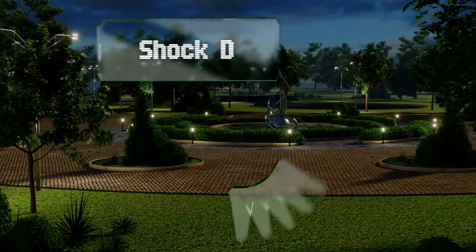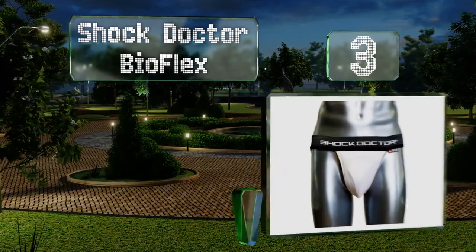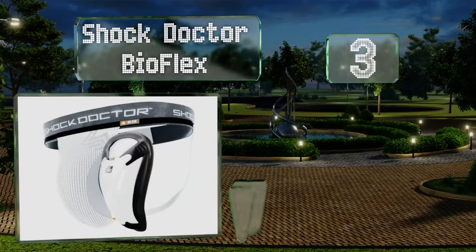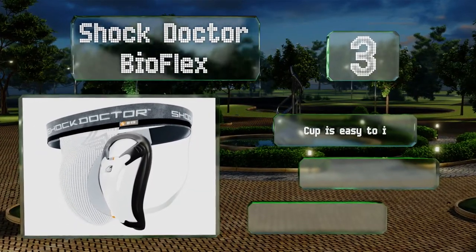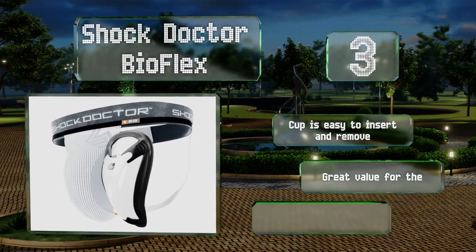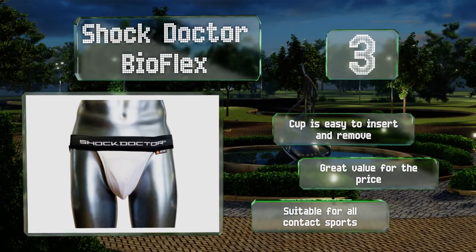Nearing the top of our list at number three, the Shock Doctor Bioflex is designed to conform to your body, providing a comfortable fit and effective protection. The included athletic supporter features a vented mesh cup panel to maximize airflow, which helps keep you cool and dry. The cup is easy to insert and remove and offers great value for the price.